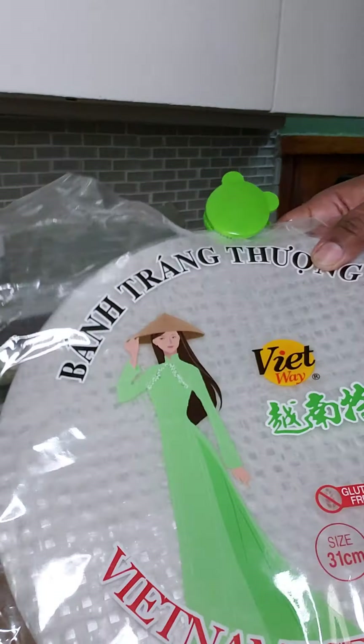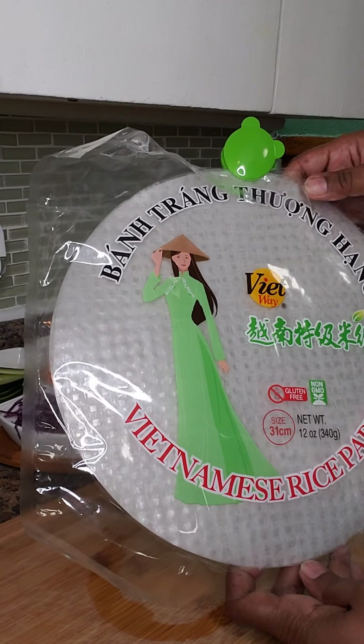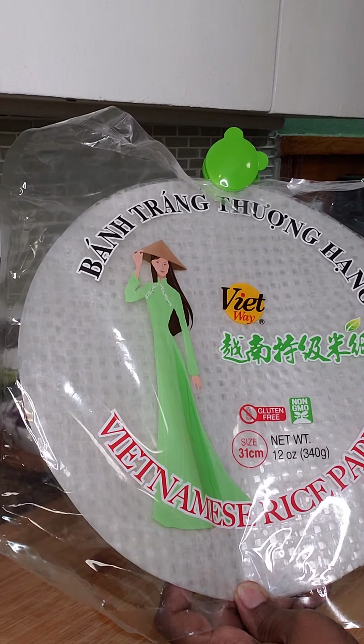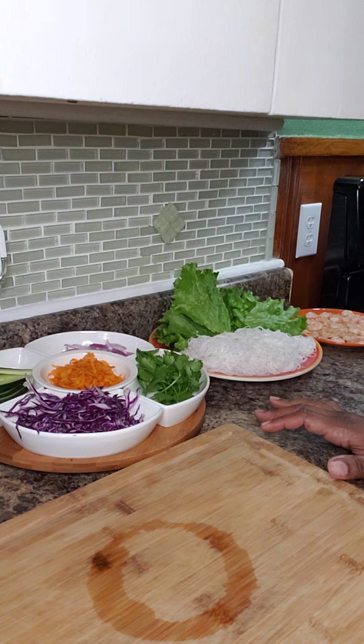The other thing we need are the wrappers for the spring rolls — these are Vietnamese rice paper. They come in different sizes; the ones I have here are 13 centimeters, so that's what I'm using.